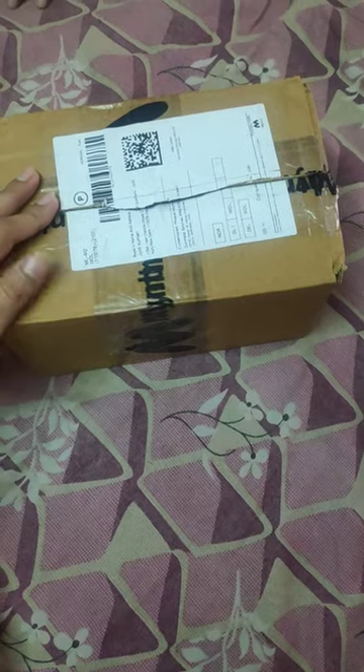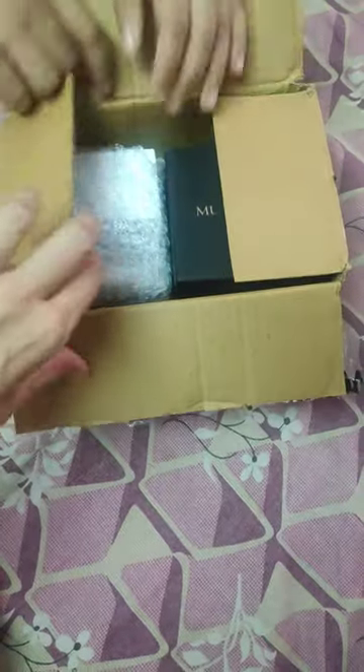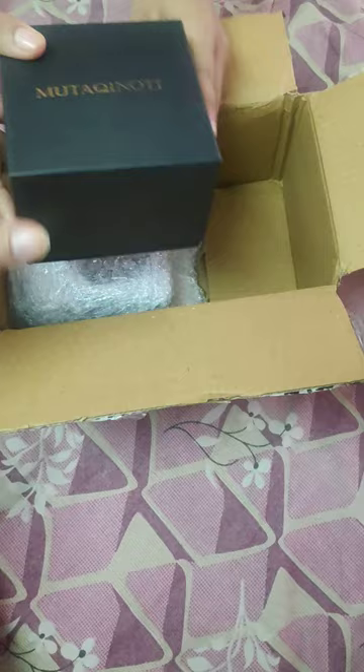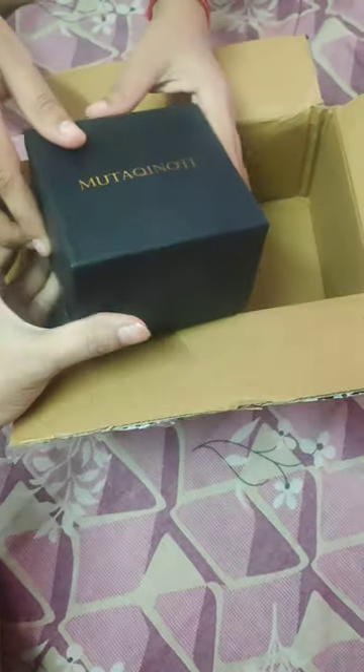Hi everyone, I have ordered this necktie for my brother — it's from Muta Kunati. Let's see how it looks. We should really appreciate the packaging, it's really amazing.